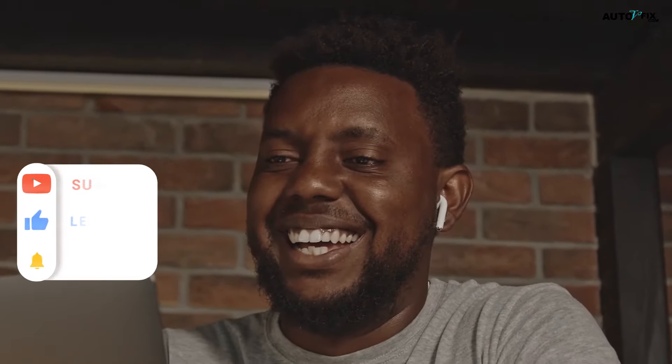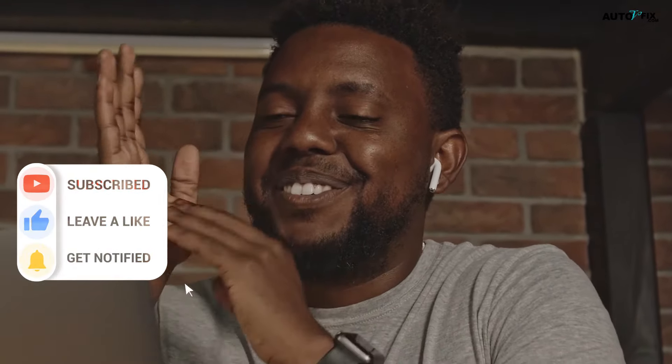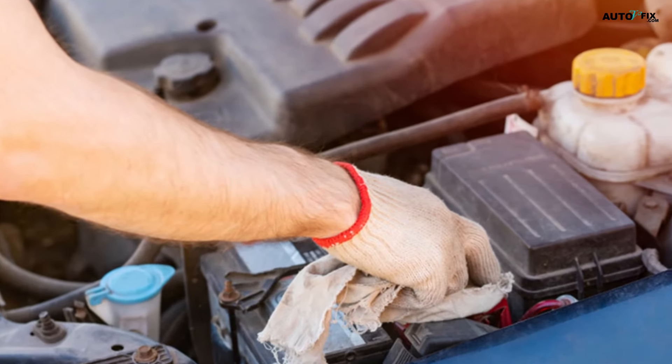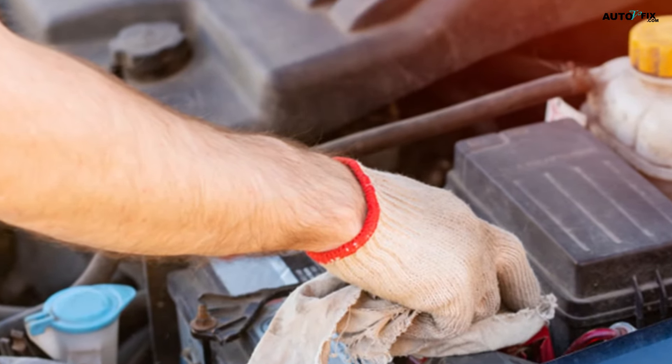Welcome to AutoVFix, our YouTube channel dedicated to all things automobiles. We offer clear explanations on car-related issues and essential components, as well as professional tips to help maintain your vehicle. In this video, we will guide you on how to connect a car battery. Keep watching to learn more.